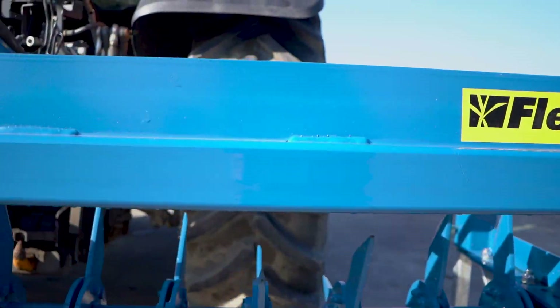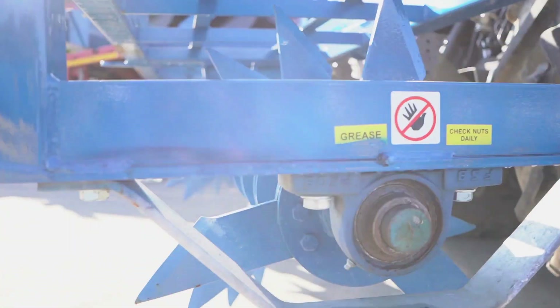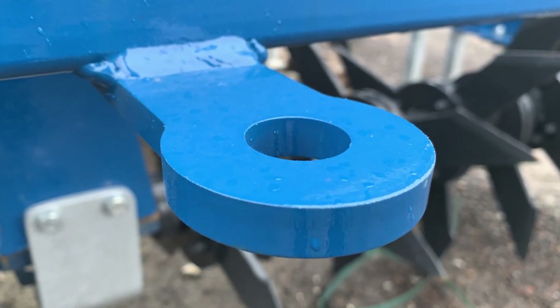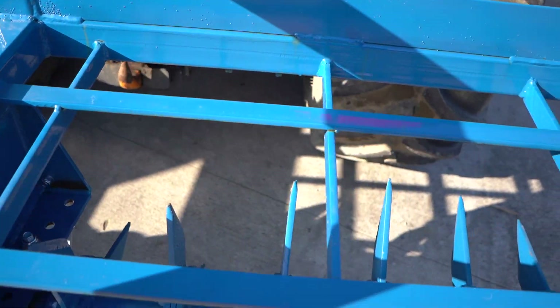The Fleming eight foot and ten foot aerator comes with a weight-carrying frame. It has parking stands and a chain arrow towing eye fitted as standard. It has an adjustable angle rotor and a heavy duty three-point linkage frame.